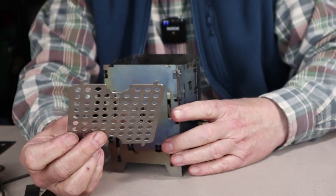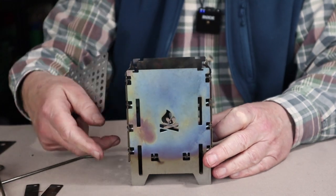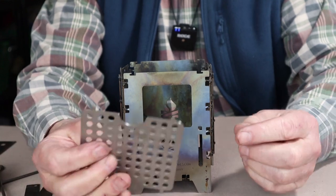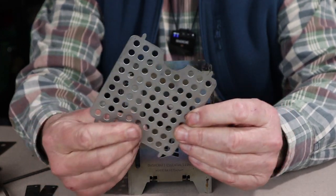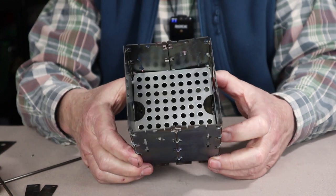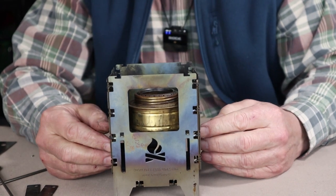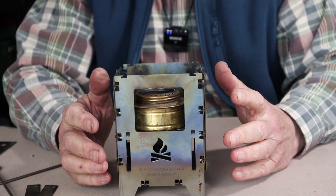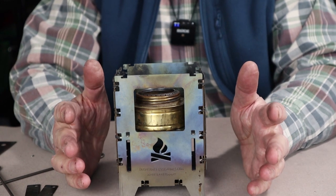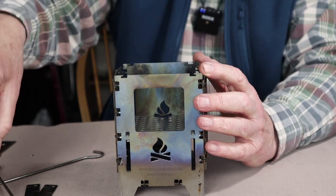If you purchased the universal grate, this is where it comes in handy. There are notches on the front of the stove beside the bottom of the feed port that match up with tabs on either end of the universal grate. This allows you to drop the Trangia right on top of the universal grate, giving a pot gap of one and one-eighth inch from the top of the burner — near perfect. It's simple and works with any alcohol stove, not just the Trangia.